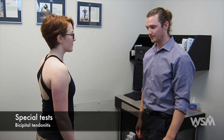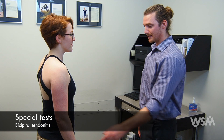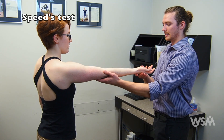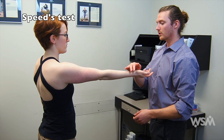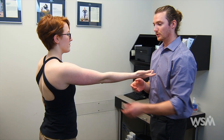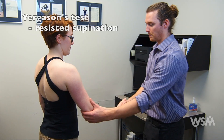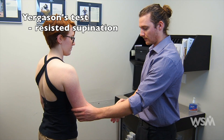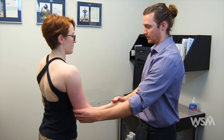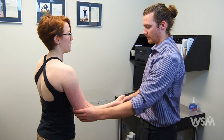You can then evaluate for bicipital tendonitis. The Speed's test is when the patient forward flexes their arm about 90 degrees and holds it against resistance — pain is a positive sign. You can also do Yergason's test, which is resisted supination — ask the patient to not let you turn their hand over.